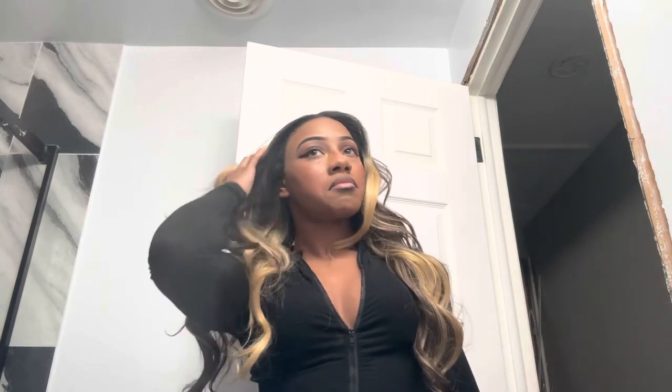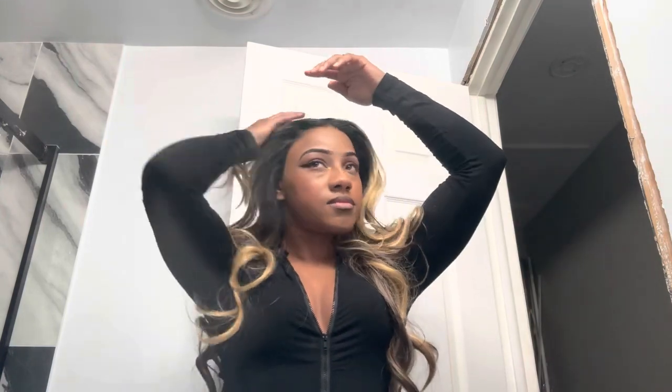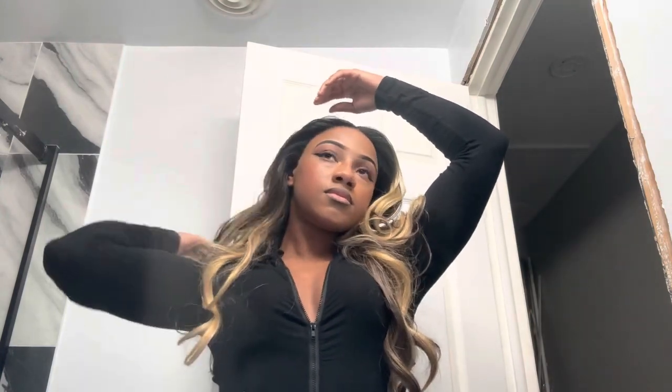Here you can just see me cutting off the lace. It blended so well — like, can you tell me where the lace is? I think synthetic units in general have come such a long way. You can blend it in and you won't be able to detect the lace. And this is on camera, no filter, nothing being added — this is raw footage — and I can't find the lace right now. So kudos to them.